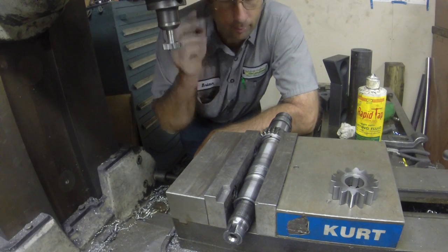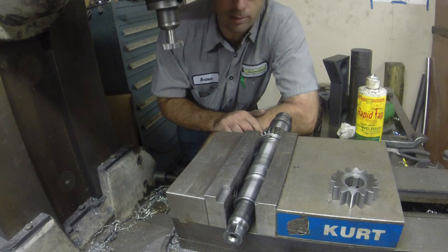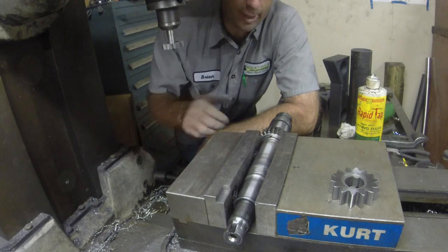Hey guys, Brian here. I've got a quick one here for you. This is a pretty simple job, I think, as long as this shaft doesn't turn out to be hard.